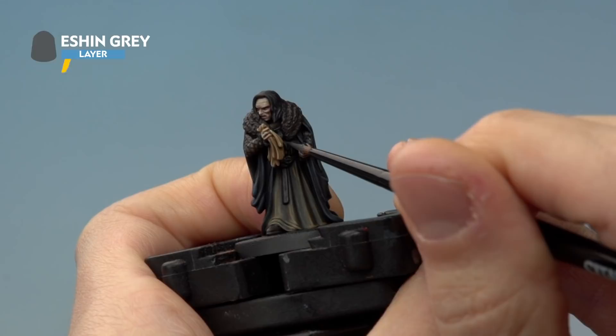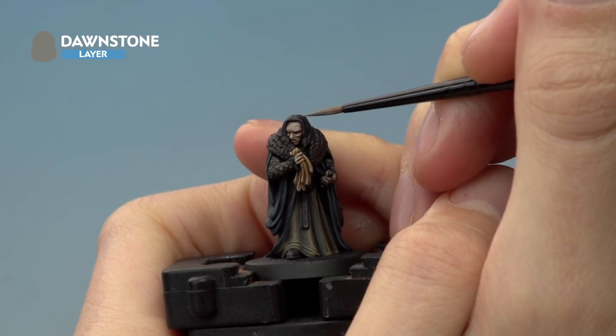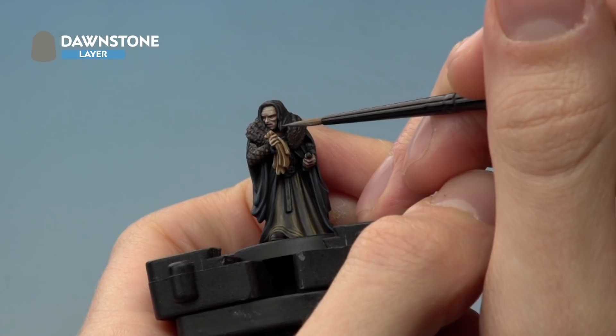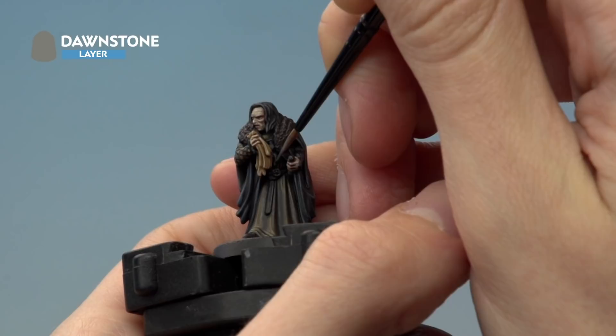Finish off the hair with a fine highlight of Dawnstone. Pick out the strands as they emerge from the top of his head, following along the side very lightly, and add a little at the very ends of the strands. For the tie around his chest, just pick out the very ends that catch the light.